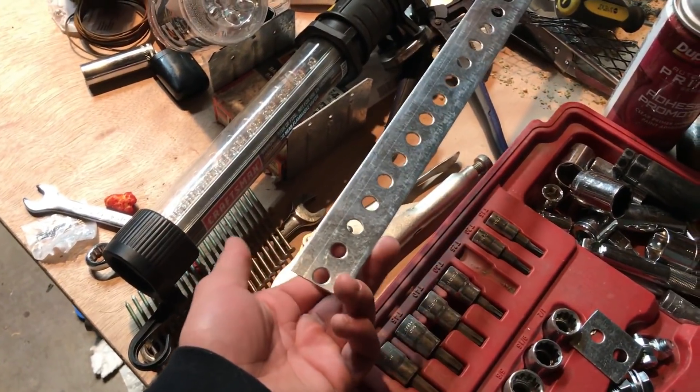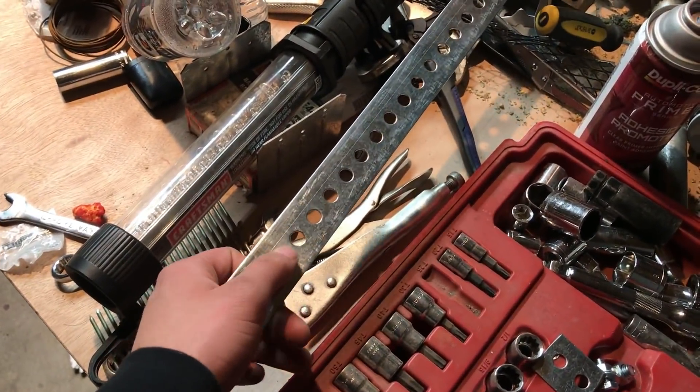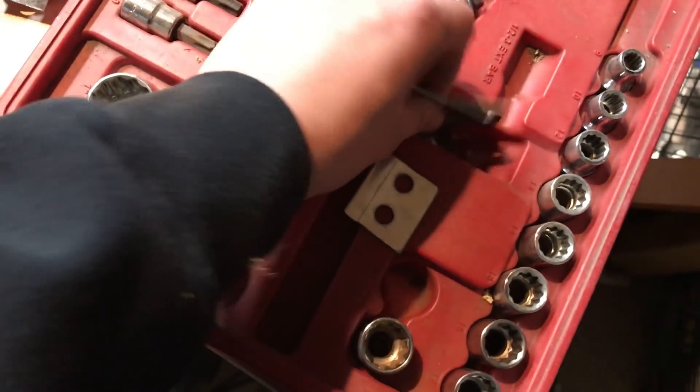We're doing something interesting today on the Evo. Since the tires I have are really wide and I tried to trade tires with one of my homies but they couldn't get them to fit on my wheel, I'm widening out my front fender so I can clear the meaty tires. I went to Home Depot and bought this for only 10 bucks — it has a bunch of little holes in it — and I just cut them out. I cut these two out to the same size.